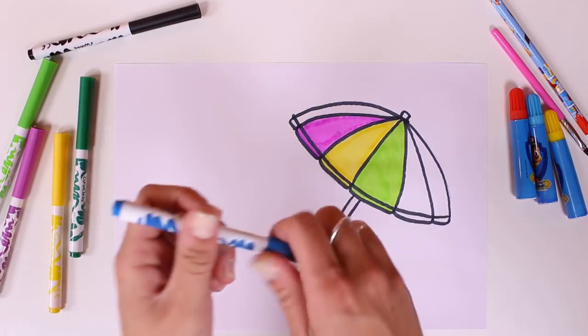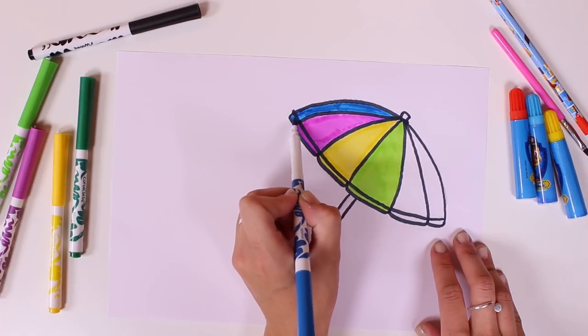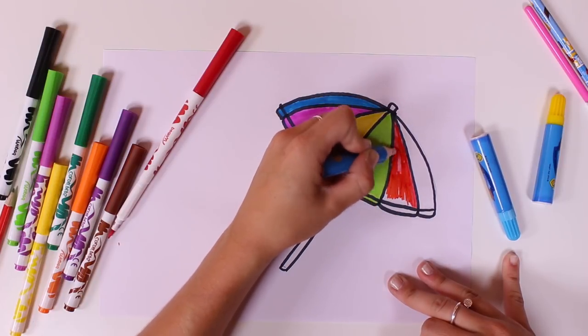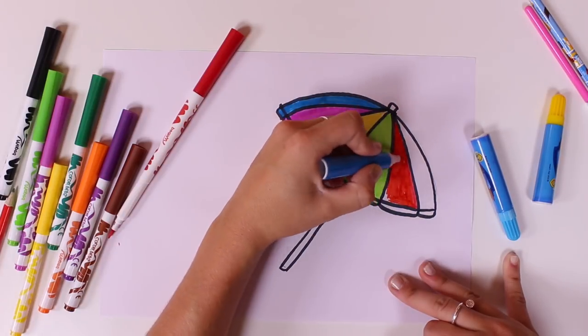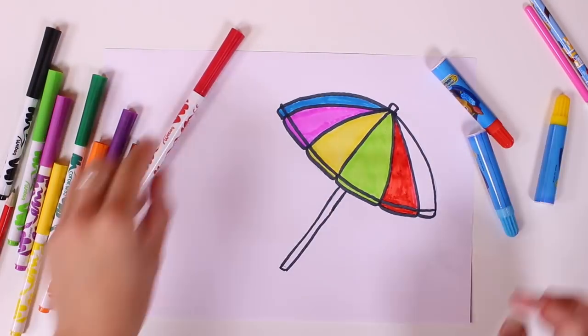Let's keep going. What colour is this guys? Can you guess it? Yes, you got it. It's the colour blue. And this one is the colour red. Here we go. This is so cool.